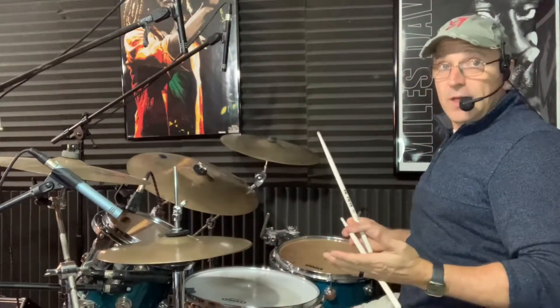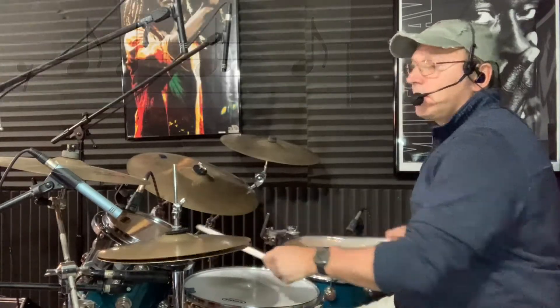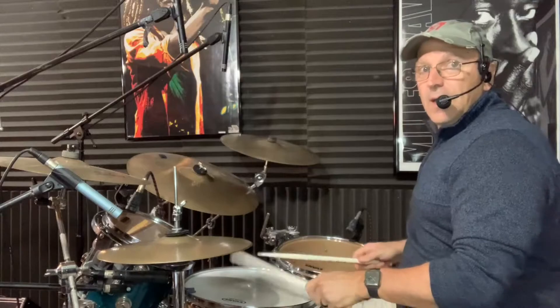That's really it. Let's look at another pattern — you can see it on the screen. That would sound like this: one and two and three and four and one.